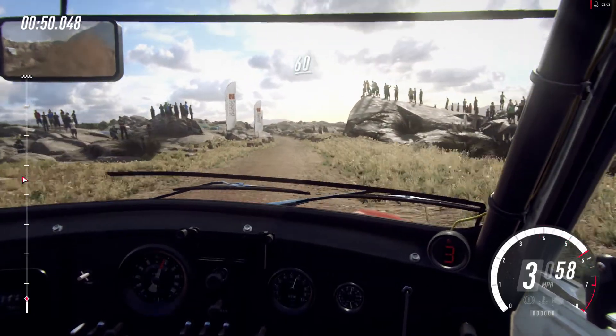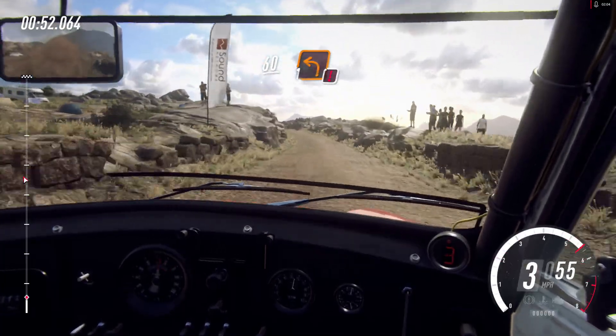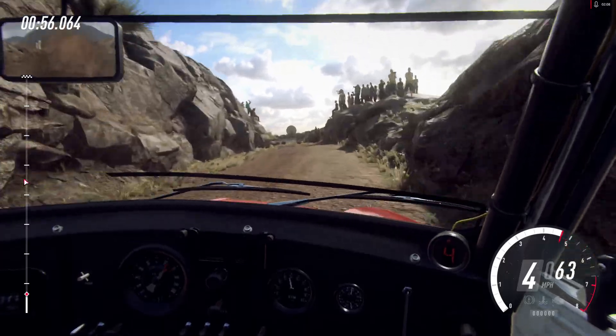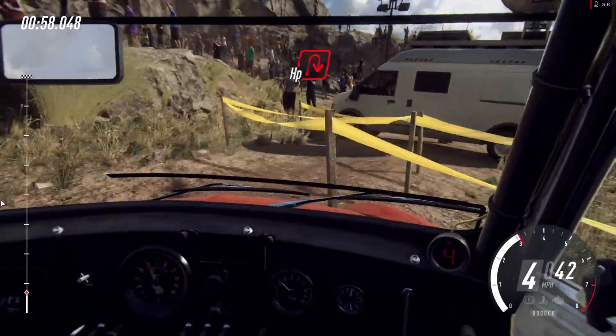60 over bumps, caution 1 left unseen. Into unseen hairpin right, narrow.